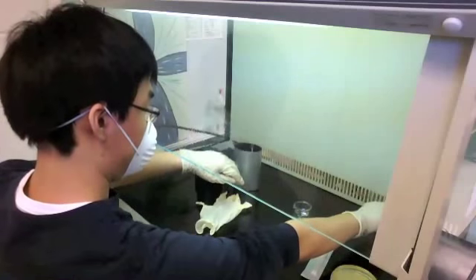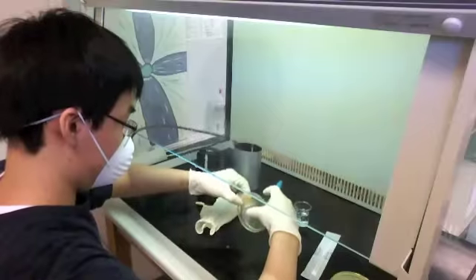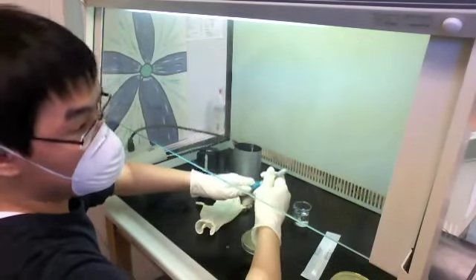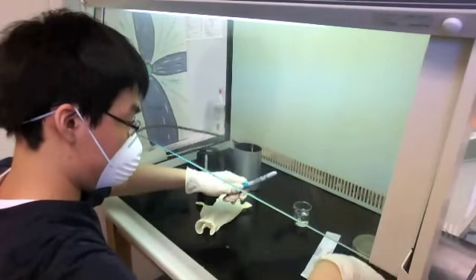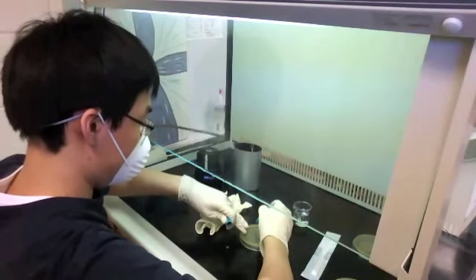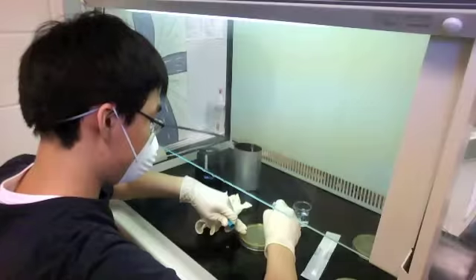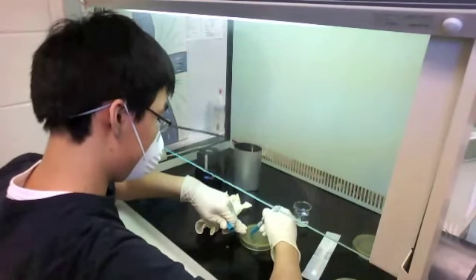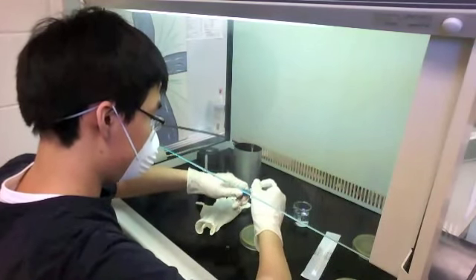Right now I'm moving things back a little bit to have more working space, and I'm labeling the petri dishes so I know which plate corresponds with what when I actually plate the bacteria or transfer it from whatever source that may be.